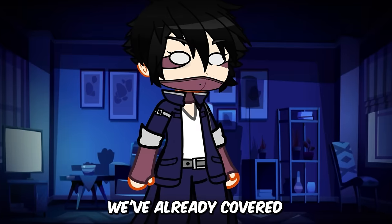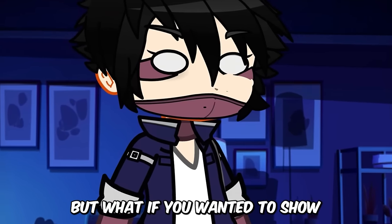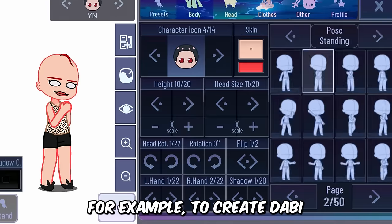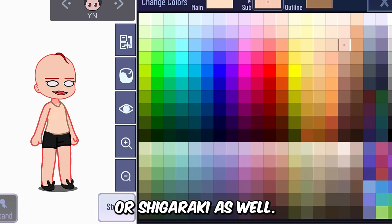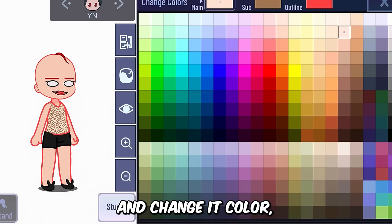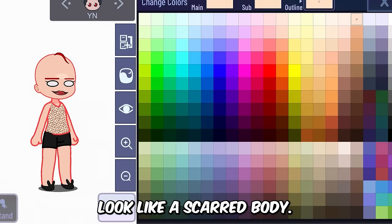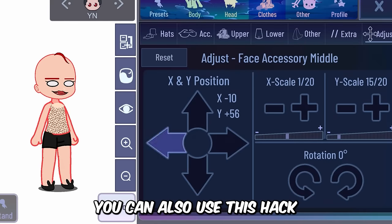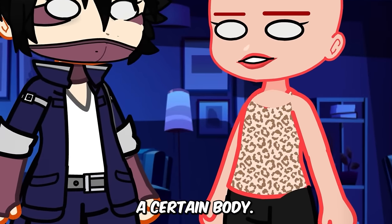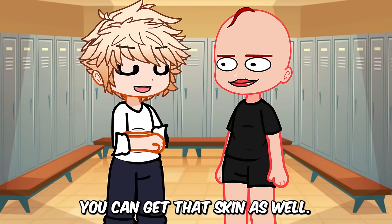We've already covered the burnt face hack, but what if we wanted to show a character injured and burned? For example, to create Dabi from My Hero Academia or Shigaraki. You can use this shirt, change its color, then use accessories and adjustments to make it look like a scarred body. You can use this hack in other creative ways as well to give your character a certain body look — for example, a zombie.